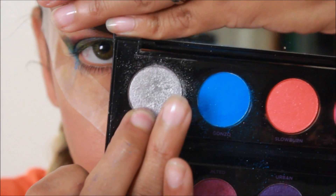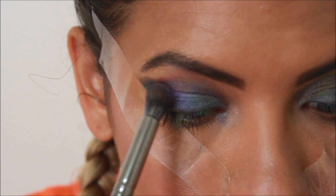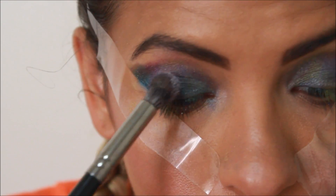To give it that all-over shimmer look, I'm using the silver and a fluffy brush to just pat it all over the look.